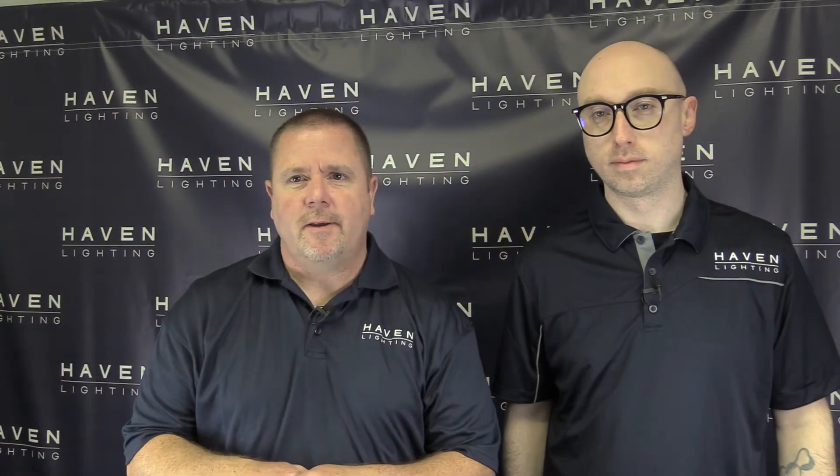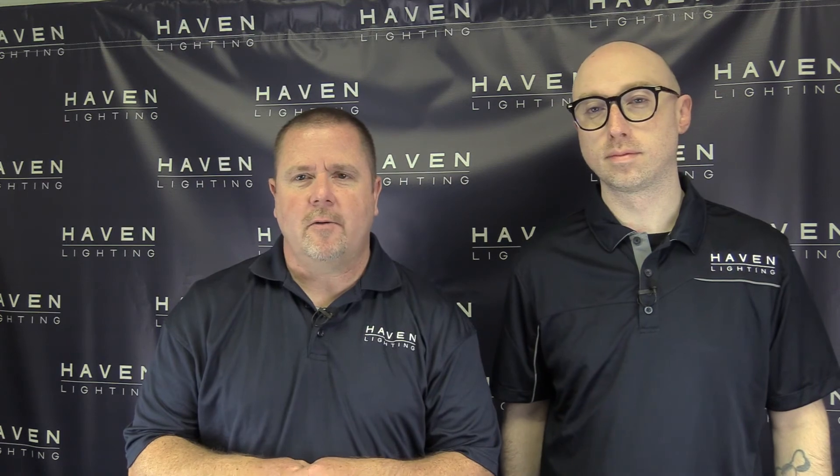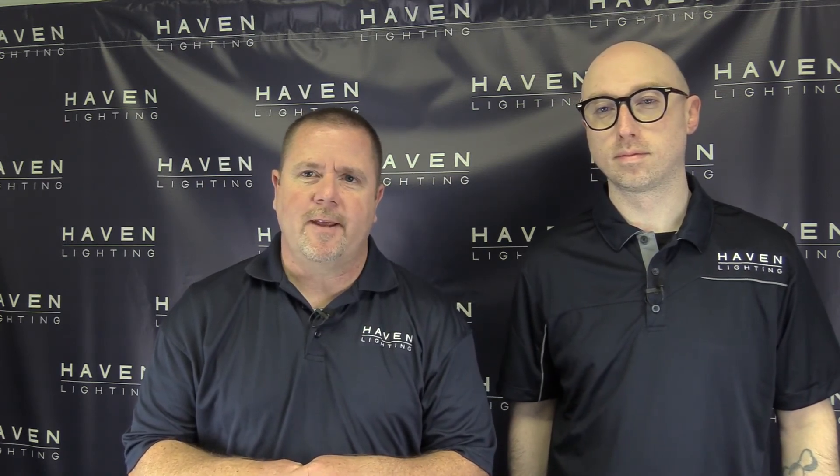It's that simple. If you have any questions, give us a call or come visit us at HavenLighting.com. Thanks for watching.